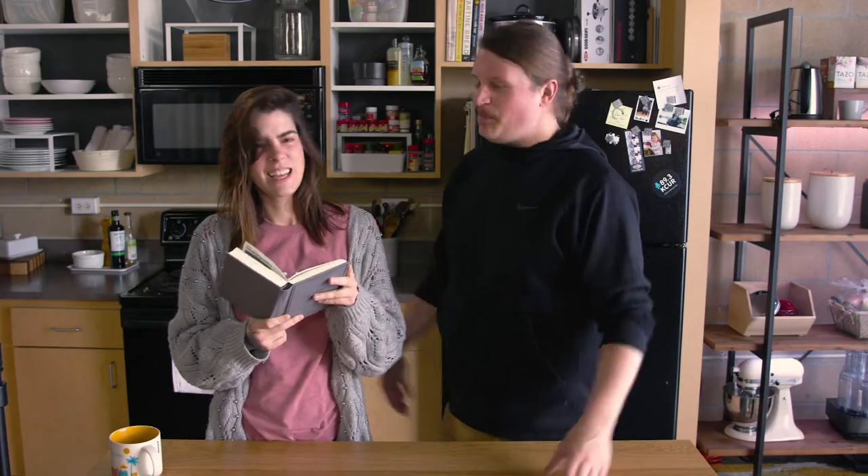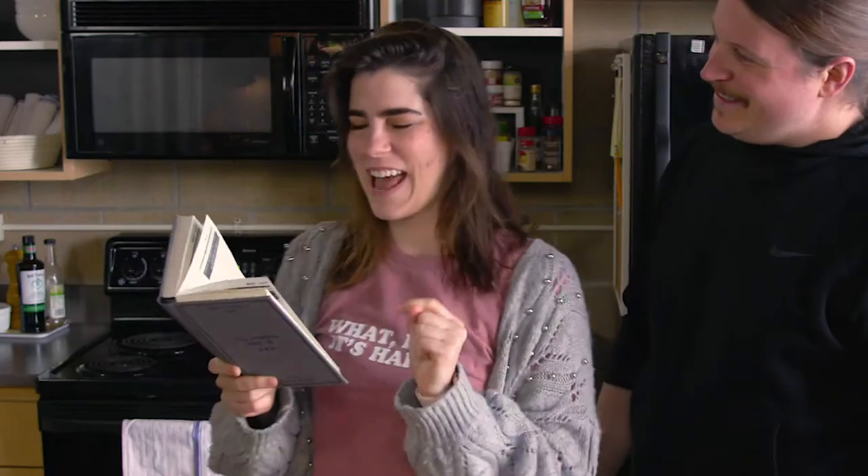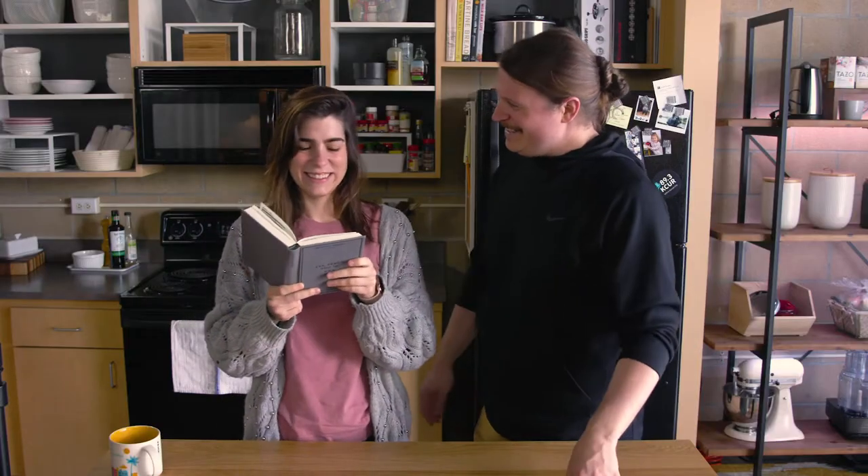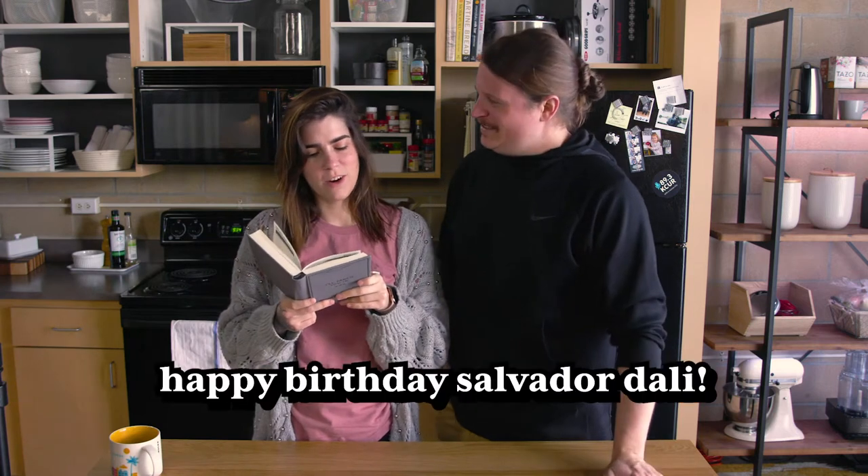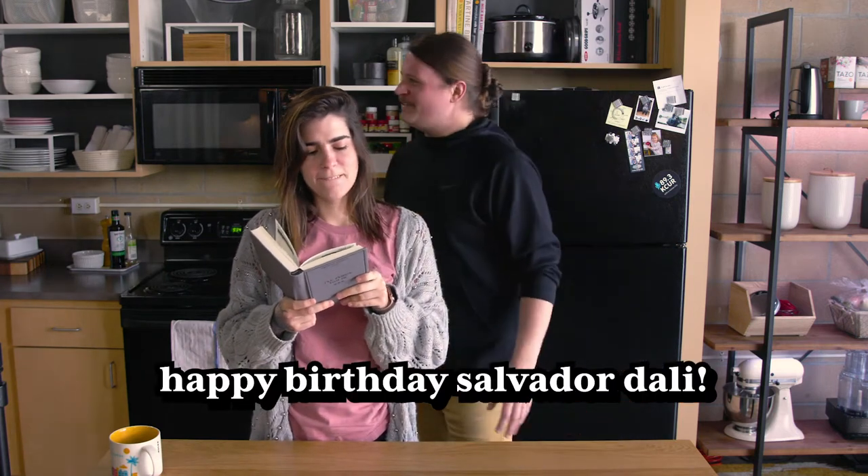Today is Monday — oh shoot, we gotta get the book. Happy Monday! It's Eat What You Want Day. What do you want to eat today? Salsa! Salvador Dali was born today. Should we make gaff-tape Dali mustaches? My name is Alexandria, this is Michael, and today we're making salsa.